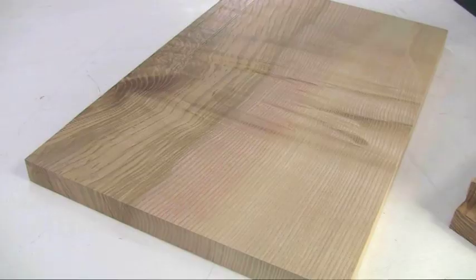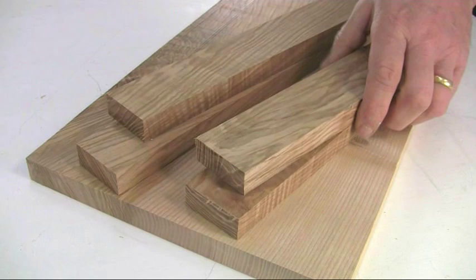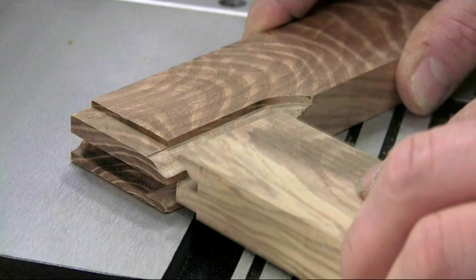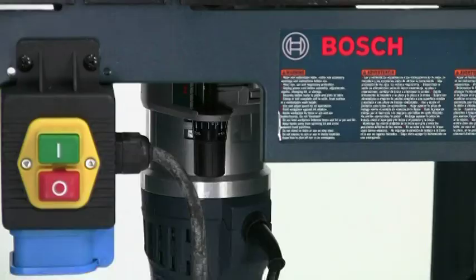The timber needs to be accurately thicknessed as the joints will never fit properly if there is even the slightest variation in size. As the setting up procedure is very much trial and error, always prepare a couple of spare pieces for test cuts.